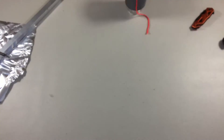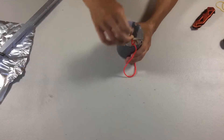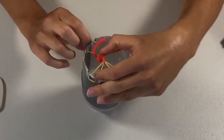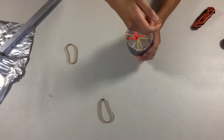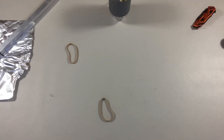Let's test it out with the ping pong ball. It's not as powerful — how can we make this better? Let's try and change up the rubber bands real quick. Let's see how well this one performs. Much better, much much better!